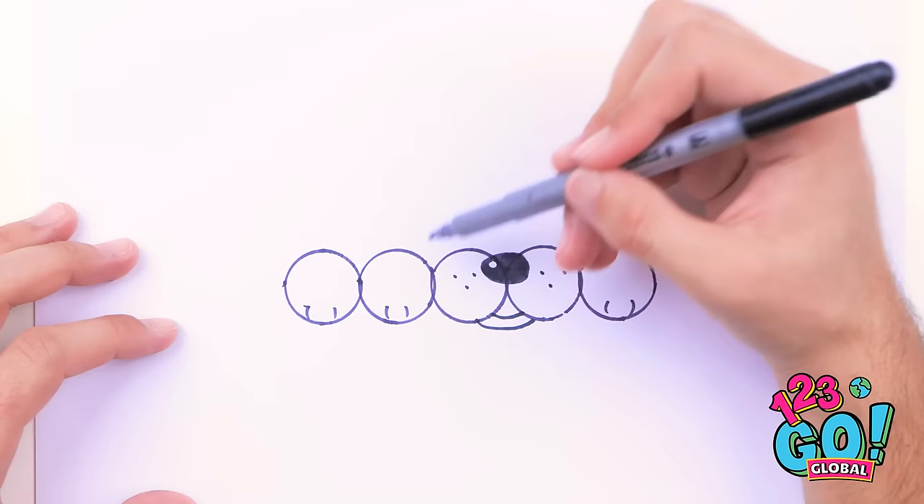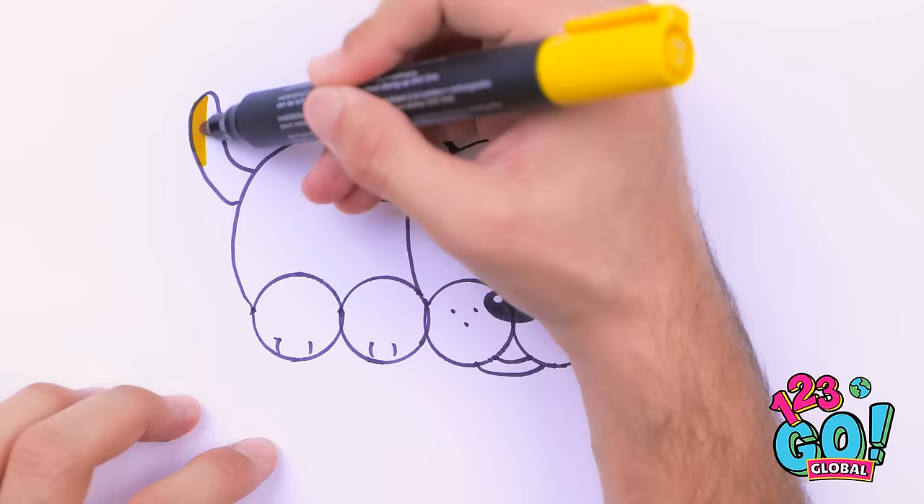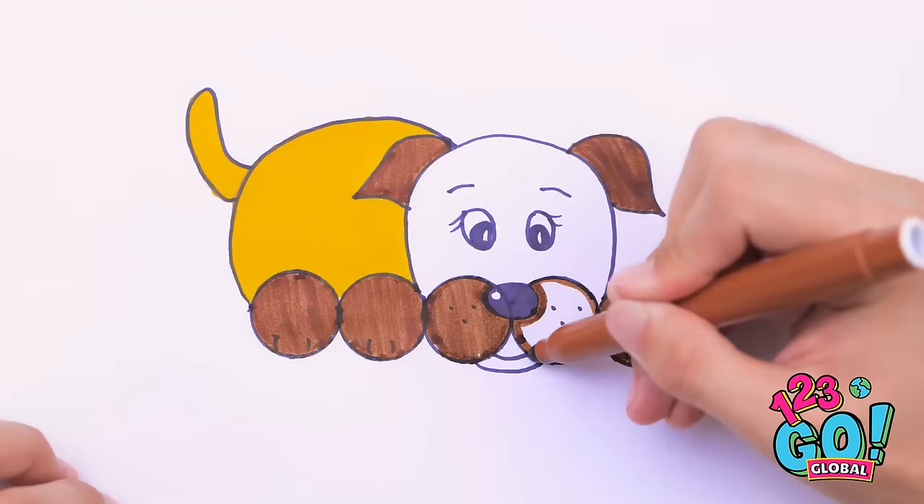Now to draw his head and some eyes too. He's really starting to come together. Can't forget his ears — a doggy needs his ears. And a body too, and finally his tail. Now to color him in. I think his ears need to be a brown color, and his feet and cheeks. Done!